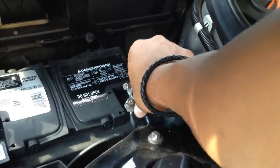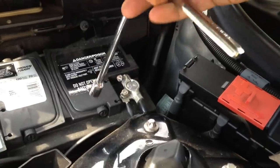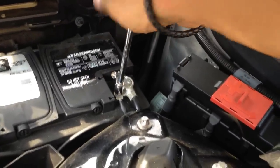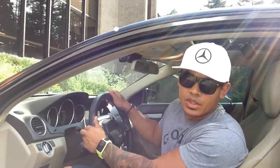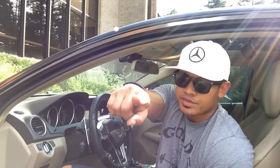Now just reconnect your battery and your airbag and button controls on your steering wheel should be fully functional and ready to go. Well, there you have it — a brand new steering wheel. If you liked the video, I'd appreciate it if you hit like, and for more videos, please subscribe. I'll see you next time.